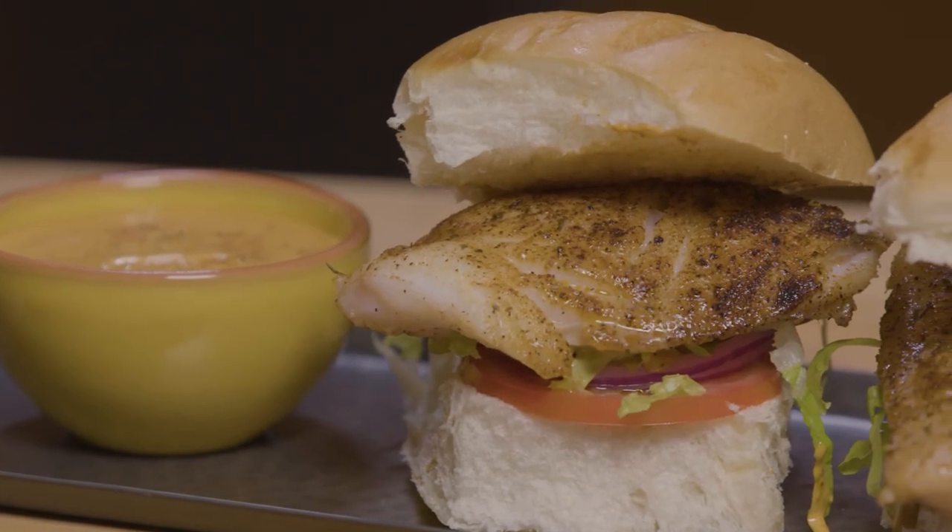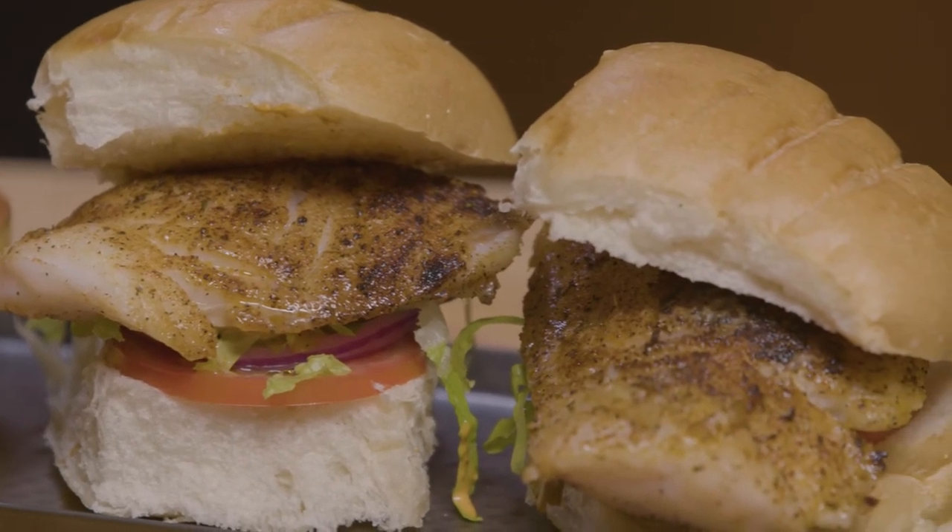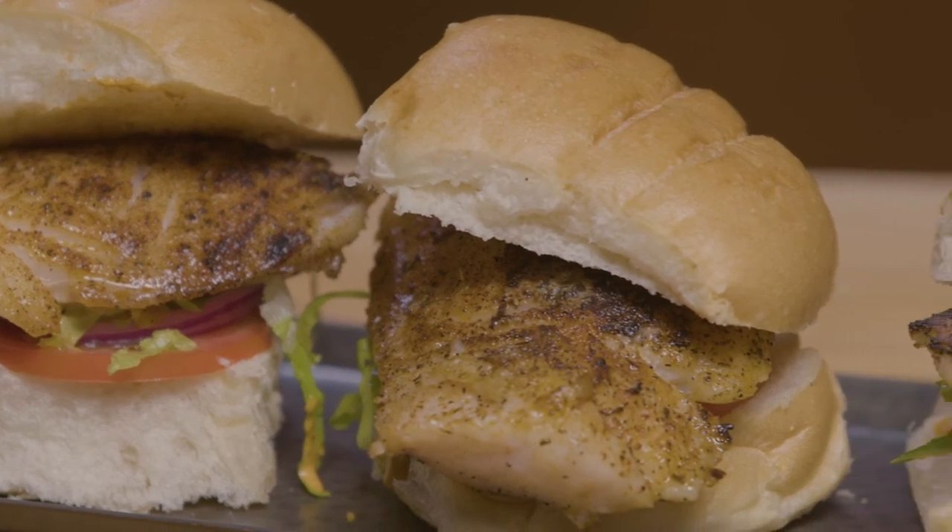And there you have your Blackened Florida Grouper Sandwiches. These look incredible. Make sure you go to freshfromflorida.com, check out this recipe and many, many more. Don't forget to check out the Fresh From Florida Club — we've got all kinds of great features on there where you can even email me your culinary questions and I'll get an answer right back to you. So in the meantime, remember: keep cooking.